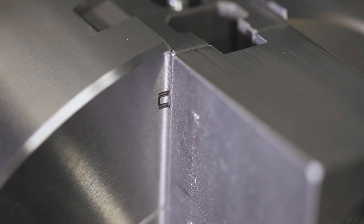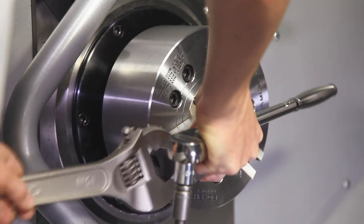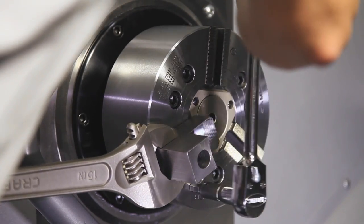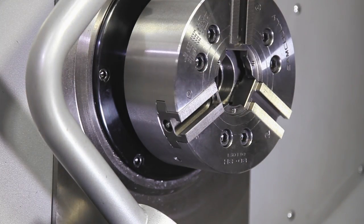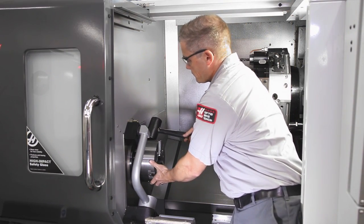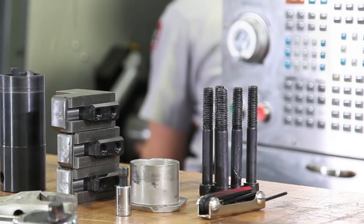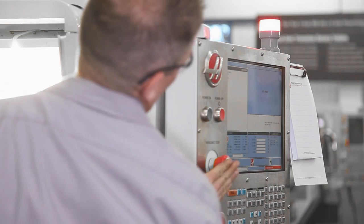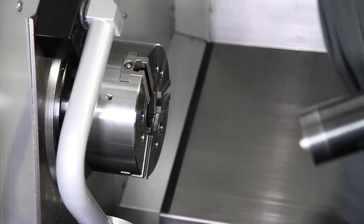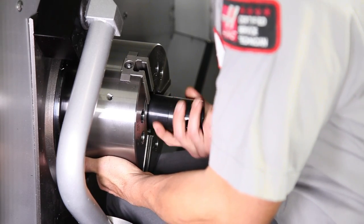Andrew e-stops the machine as the master jaws are unclamping and stops them at the mid-point of travel. Again, this places the draw tube and draw nut in an unbound state. He breaks the chuck screws loose but doesn't begin taking them out yet. He removes the top jaws and chip cover. Now he needs to unseat the chuck from the spindle face and taper — a good tap with a dead-blow hammer is usually all it takes with this size of chuck. Andrew removes the 6 chuck screws, double checks that e-stop is engaged, and since he doesn't have the aid of a hoist, uses his knee to support the chuck, making it easier to keep its weight off the draw nut as he finishes unthreading the nut.